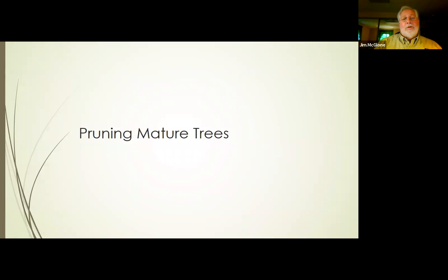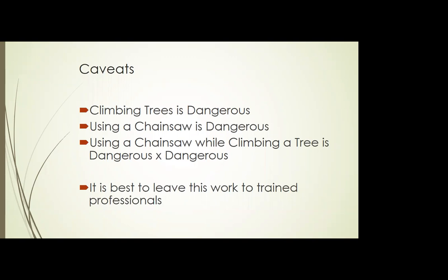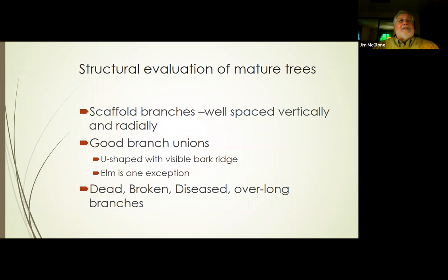Last section: pruning mature trees. A couple of caveats before we start — climbing trees is dangerous, using a chainsaw is dangerous, and using a chainsaw while climbing a tree is dangerous times dangerous. Tree climbing is six times the all-industry average for deaths, whereas police and fire is only four times. As tree stewards, you may be evaluating those trees, but this is work for certified arborists.